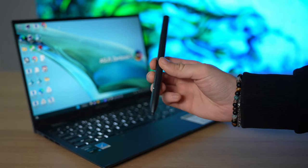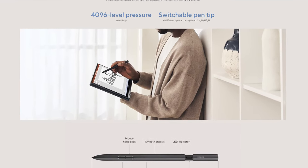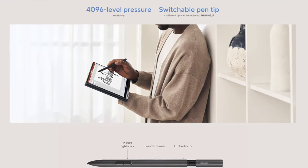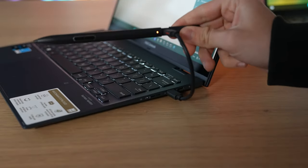Last but not least in the ergonomics chapter, I'll mention the new PEN 2.0 stylus that comes bundled with the convertible. I wish it was wireless rechargeable, but maybe in the future we'll get that too. On the plus side, it charges quickly — it's full in half an hour and the specs say it would last about 140 hours of work.